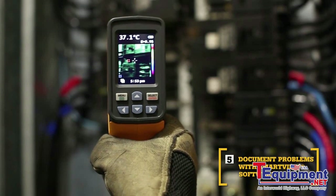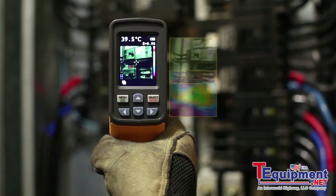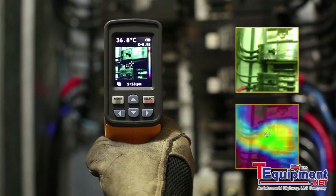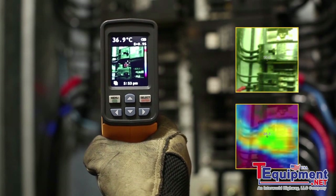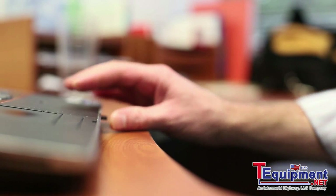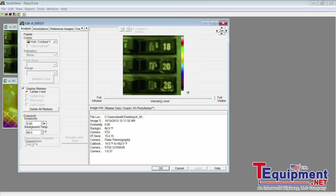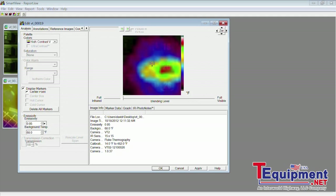The fifth key benefit: SmartView software. With every pull of the trigger, the VT02 simultaneously saves thermal heat map data and a visual image onto the included microSD card. Then import those images into SmartView software and adjust the palettes and the blending modes from 0, 25, 50, 75, and 100% to get the best image.